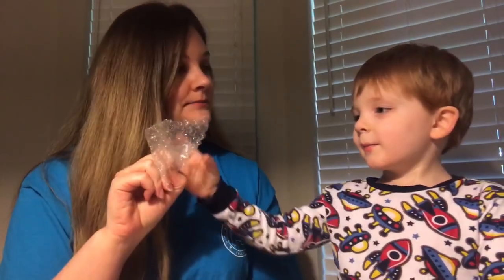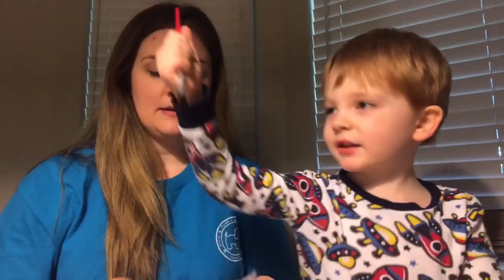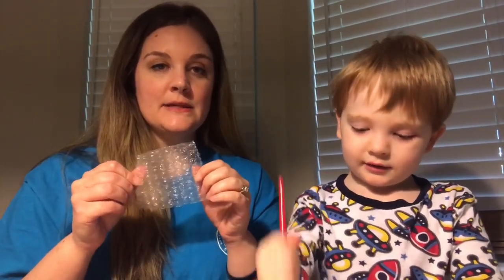And then what is this? Bubbles — bubble wrap! So what I'm going to have James do is put some blue paint on this bubble wrap and then have him dab it onto the letter B. And then we're going to glue some buttons onto the letters.